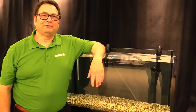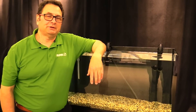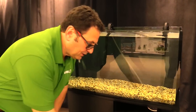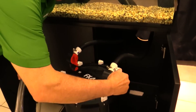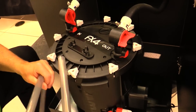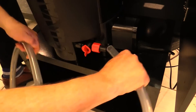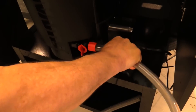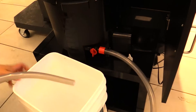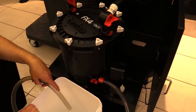One of the coolest new features is that you can now do a water change using the utility valve. First, unplug your filter. Second, close the output valve. Then use the hose supplied with the filter, connect it to the utility valve by removing the safety cap, putting the hosing onto the valve, and locking it down securely. Get a bucket, then simply open the utility valve and the water will drain out.